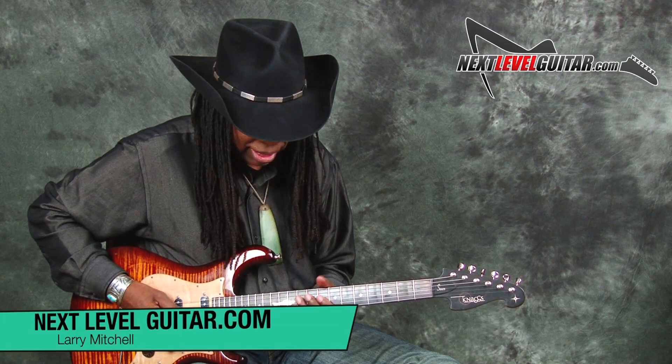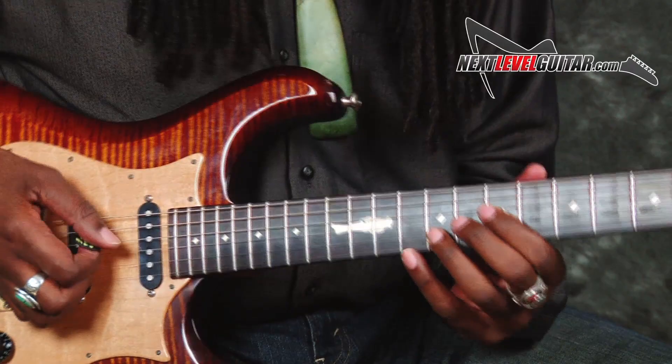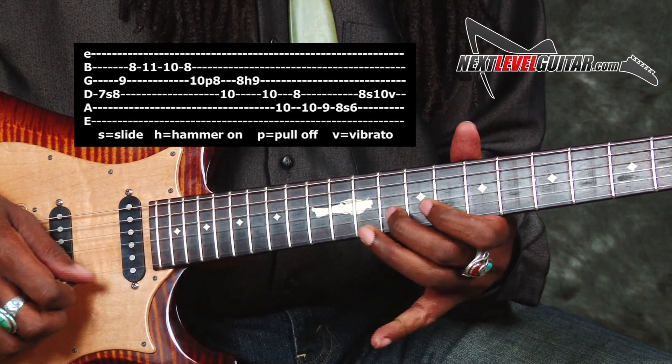Hi, this is Larry Mitchell here for NextLevelGuitar.com licks of the week. It's based off a C7 and it starts from a little bit below, like you're doing a blues thing — a little double stop. That's the lick, coming out of a C.